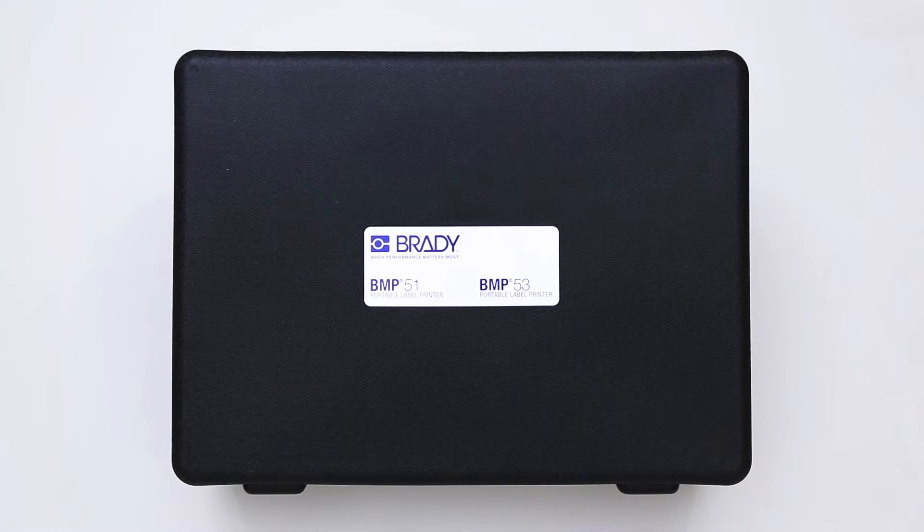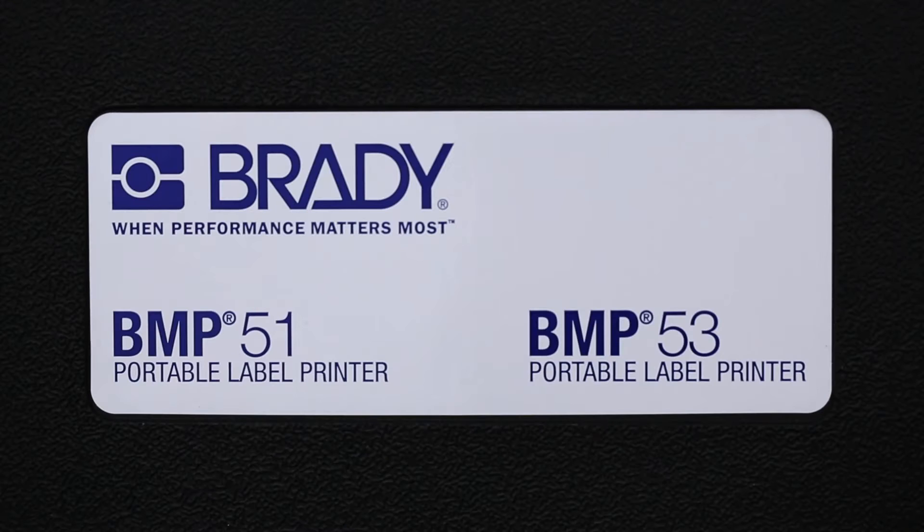The BMP51 printer is available in a hard casing that comes equipped with the following accessories.